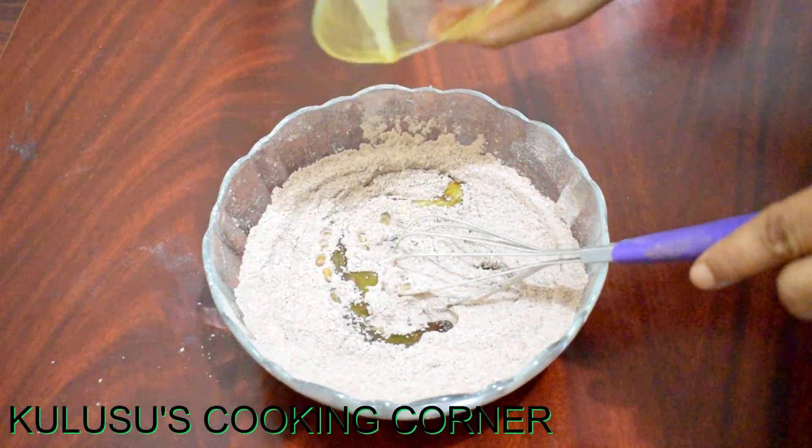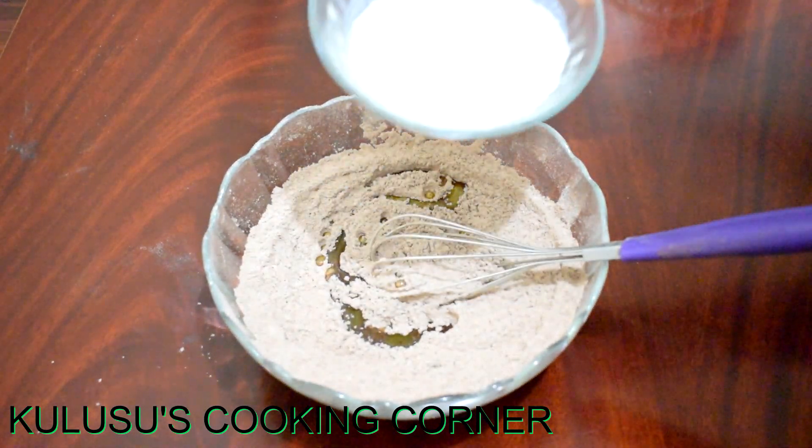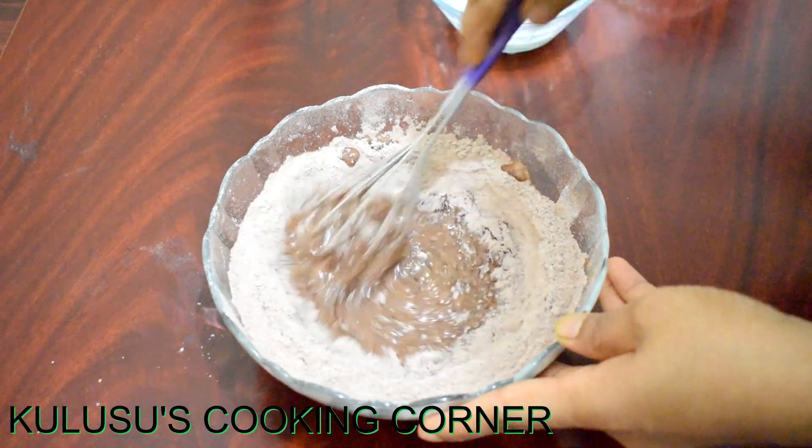I will add my butter. Use 2 tablespoons of butter and mix it in.